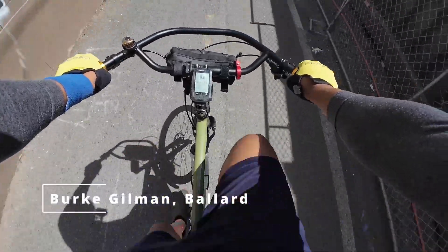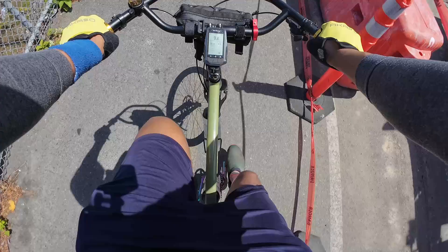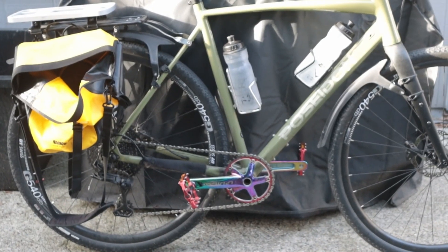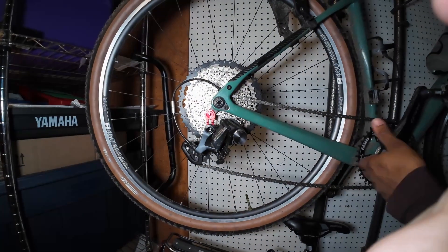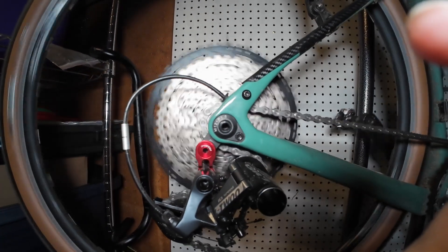Let's look at what a drivetrain actually is for beginners. A bicycle drivetrain is the system that transfers the power from your legs to the wheels, enabling the bike to move. It typically includes components like the pedals, crank set, chains, cassette, derailleurs, and sometimes a belt instead of a chain. When the rider pedals, the crank set turns, moving the chain or belt through the gears of the cassette, which then rotates the rear wheel, propelling the bike forward. The derailleur shifts the chain across the gears to adjust the resistance, allowing the rider to maintain an efficient cadence.